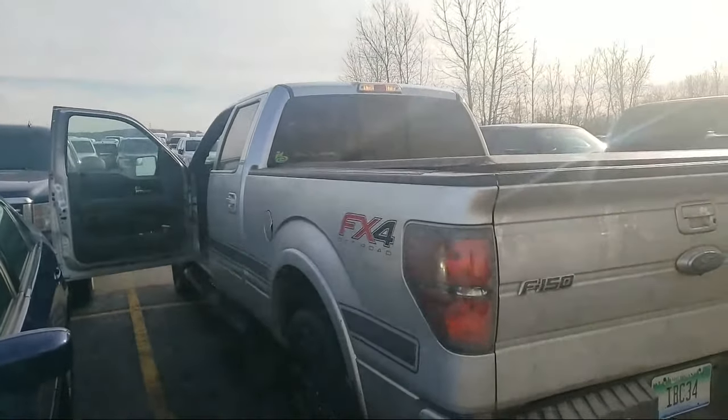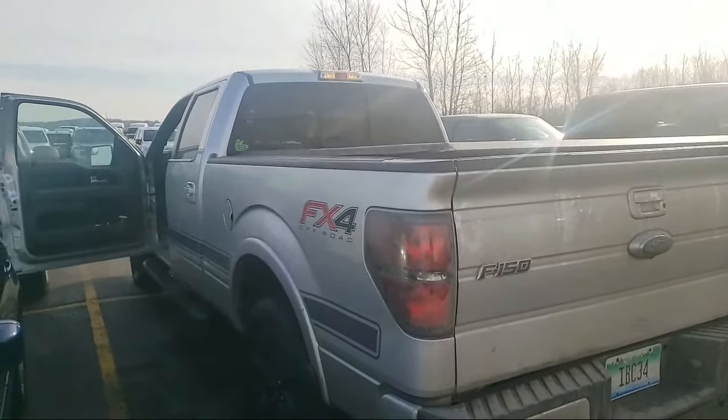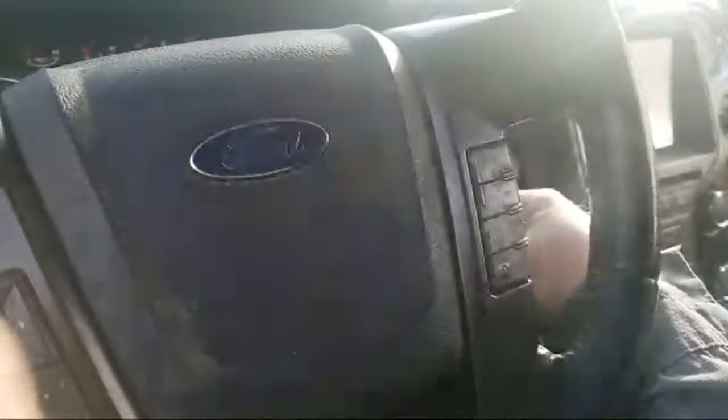We are working on a 2013 F-150 with a no-start condition. This is one of the number one or number two problems you'll find with F-150s. You come to the vehicle, open the door, go to stick your key in the ignition, and all of a sudden it will not start. It's got all kinds of issues going on — nothing's happening, it won't do anything.